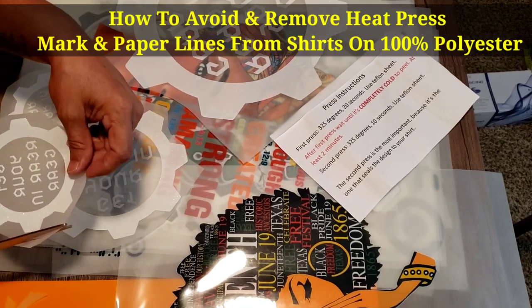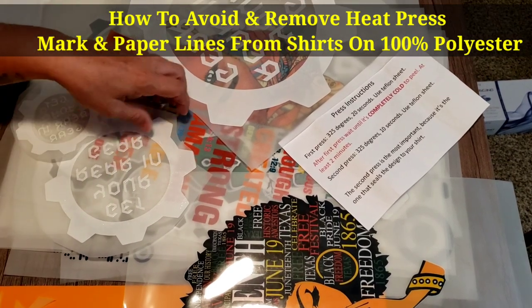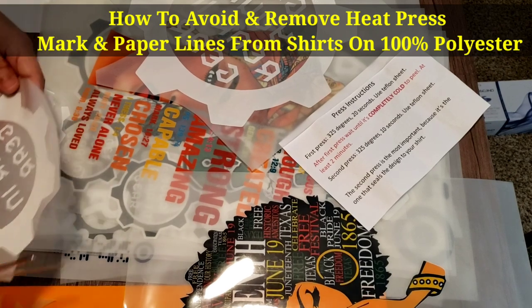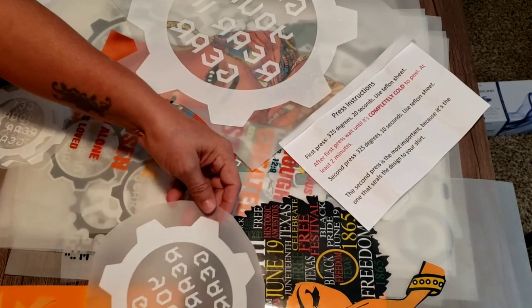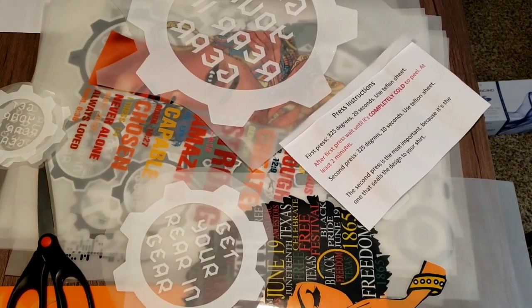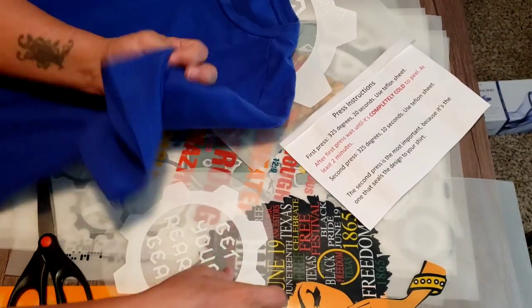I do have a video on how to remove heat transfer lines from your shirt — three different ways. For now I just want it to be rounded, and if I do use this as a left chest piece, let me see how big it's going to look — I'll make sure my camera's in range.